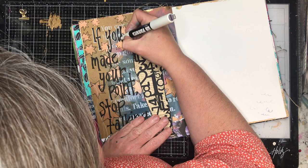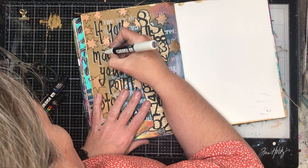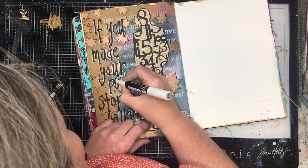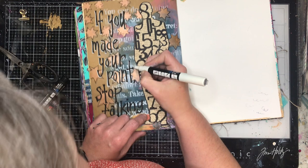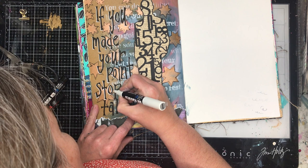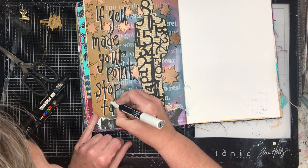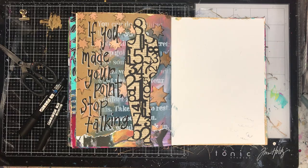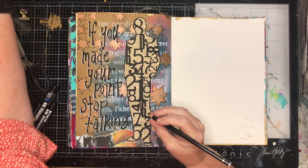Usually when I write with paint pen, I write on a page completely covered in acrylic paint, which means if I make a mistake I can wipe it away. On this page I was actually writing onto raw craft paper, so the paint pen has already seeped in. If I'd made a mistake, I would have had to paint over it or stick something on top. Just be aware: paint pen is forgiving on a completely gessoed or acrylic-painted background, but not on raw paper.